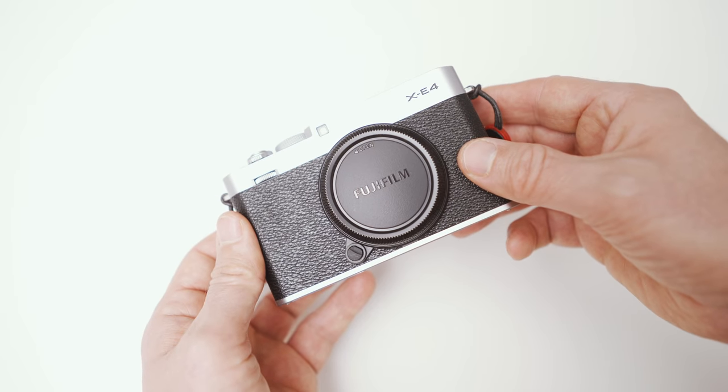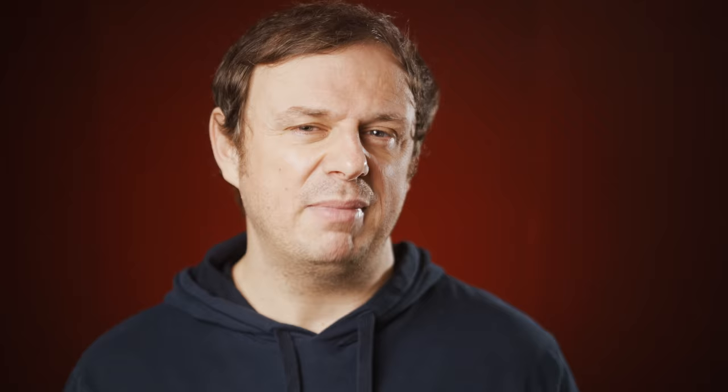Now the moment you have all been waiting for — at least some of you. Here's my new camera. No, it's not a Leica M11. It's a Fuji X-E4. That might come as a surprise for some of you, but in the past I had several Fuji cameras starting with an X100S, then X-T1, and also an X-E1 — but that was before I started this channel. More on the reasons I chose this over something else in a future video.